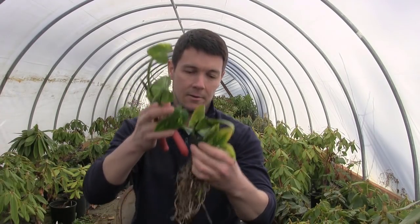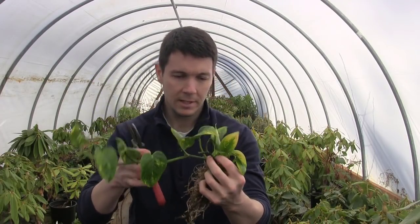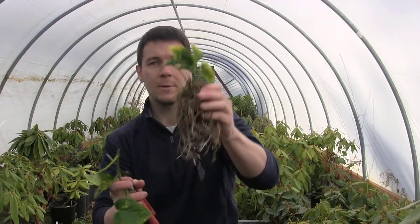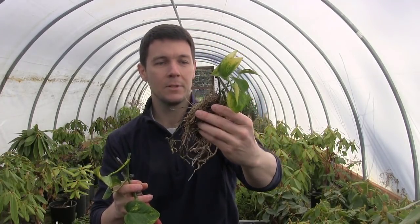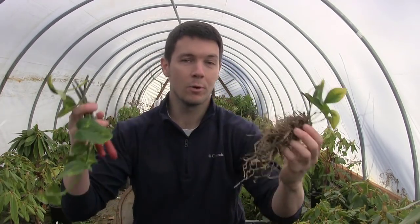Then we're going to come back to this. I want to take this branch here, snip the whole thing off. Now I'm going to take this guy and go pot it back up into a pot, and it'll grow on into a beautiful new pothos with lots more vines in the future.